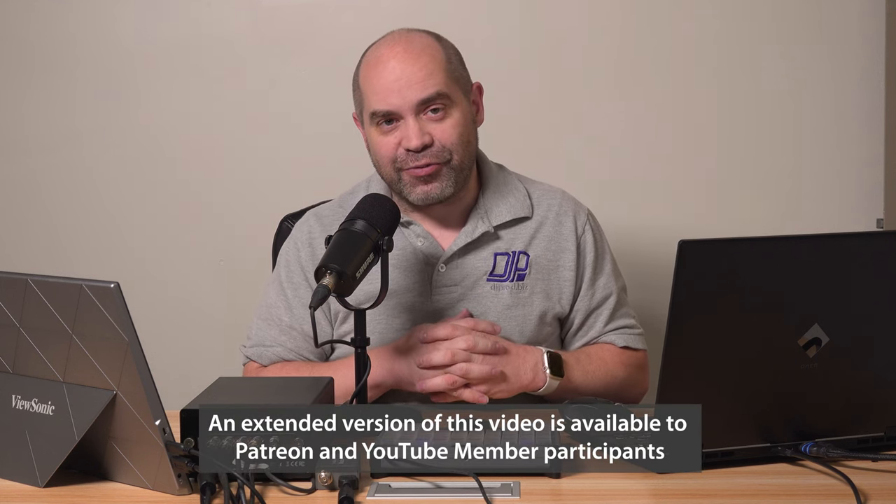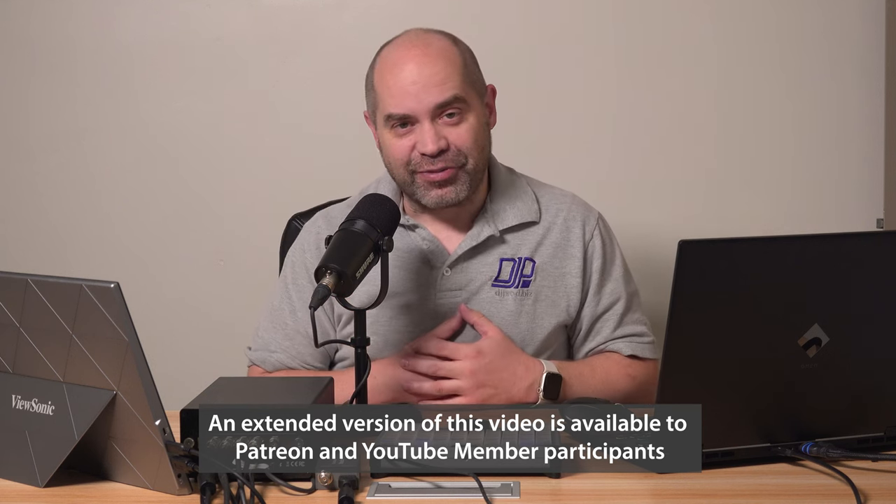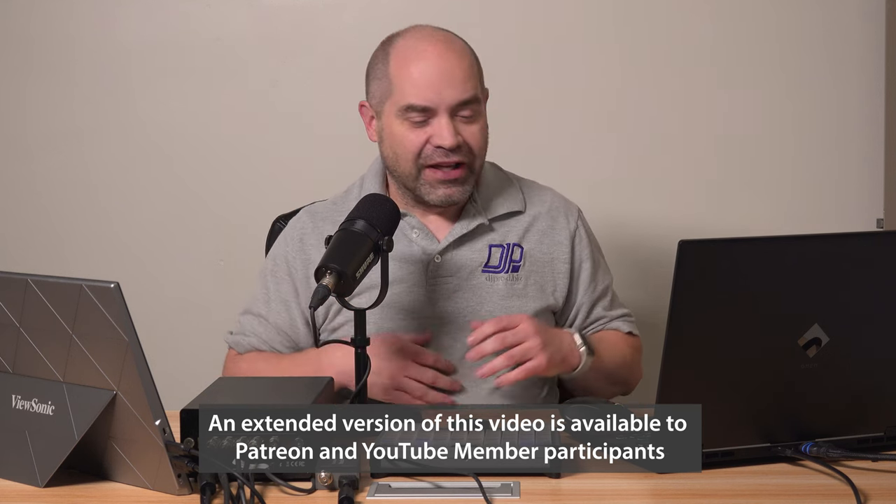I decided in the last few weeks that I was tired of that, and whenever I'm asked to travel and do instant replay, I needed something that was going to be more portable. So I'm going to take you through what I've got, take you through the hardware, and then actually show you the workflow for what it takes to perform instant replay for an event.